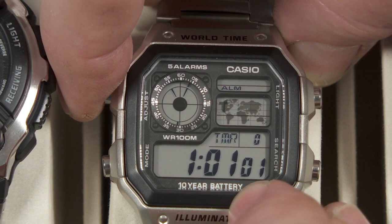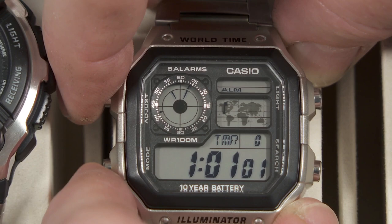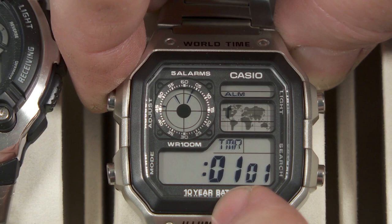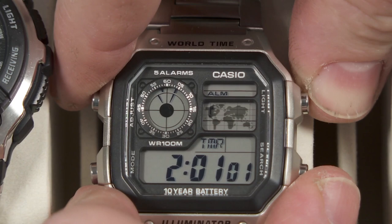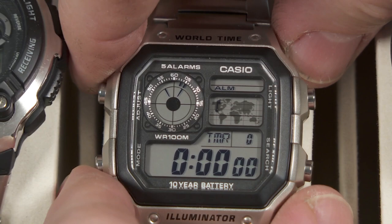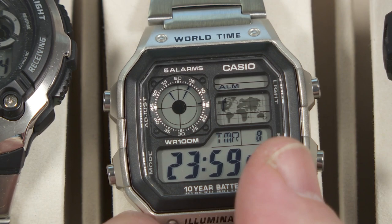Here's a countdown timer and this is fun. You can set the countdown timer to go anywhere from one second up to 24 hours. A lot of these watches that have a countdown timer, you can only set hours and minutes, but you can't set seconds. On this one, you can scroll through and you can do hours, minutes, and seconds. And if you take this down and set the countdown timer to zero, that's actually a true 24-hour countdown. Start and stop that right here. It's kind of fun how it counts down with the tenths of a second right there in that little box.